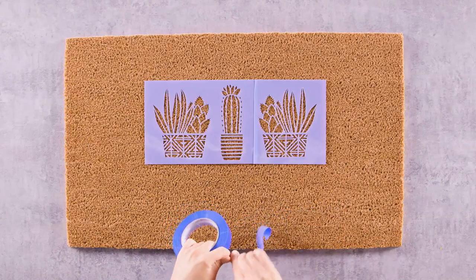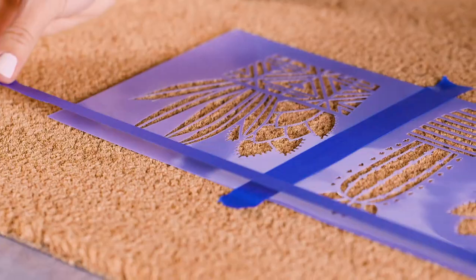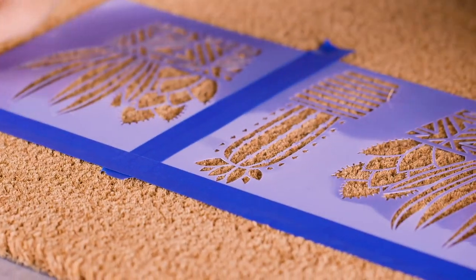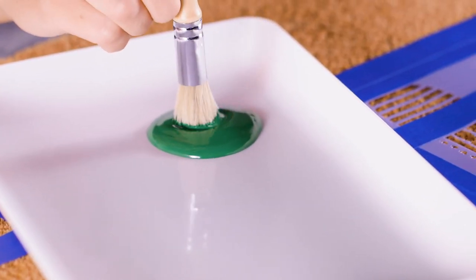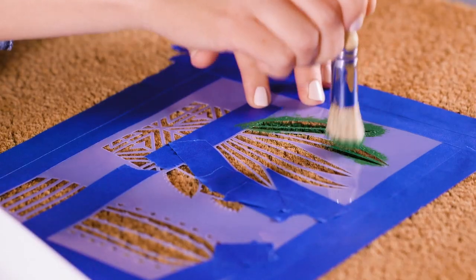It's a good idea to overlap the stencils to prevent paint from getting between them and onto your doormat. Then secure them to each other and to the mat with painter's tape. Use a stiff-bristled paintbrush and an up-and-down dobbing motion to work the paint way down into the fibers.